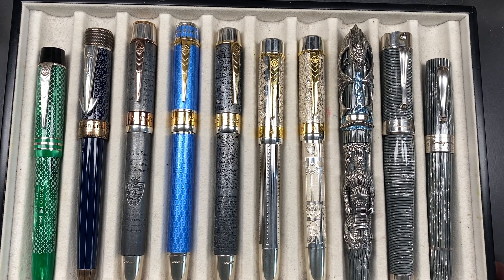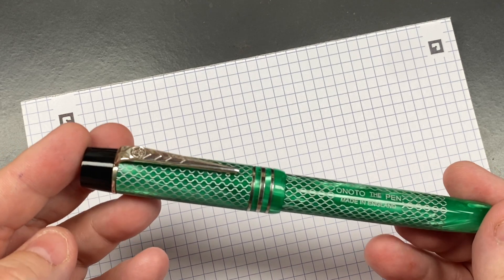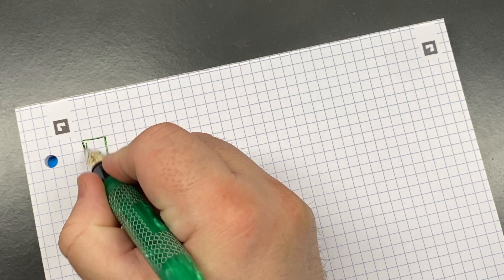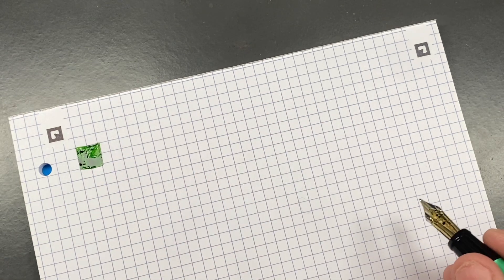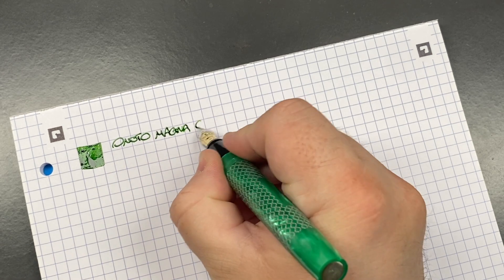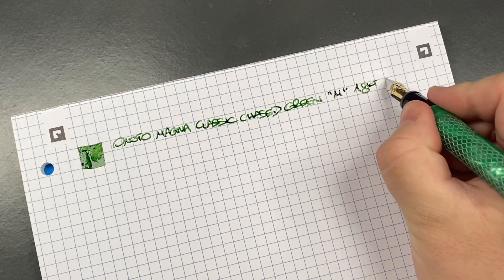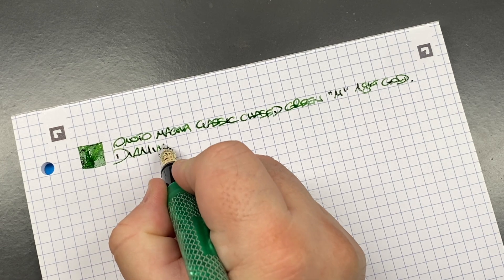That's 10 pens currently inked this week. Now let's do a writing sample. The first pen is the Anoto Magna Classic in Chased Green — we'll do an ink swatch here. This nib, which I replaced from the custom-ground one that was on here previously, writes perfectly. This is the Anoto Magna Classic in Chased Green, sometimes called Jade. It's a medium 18-carat gold nib, and the ink in here is Diamine Meadow.